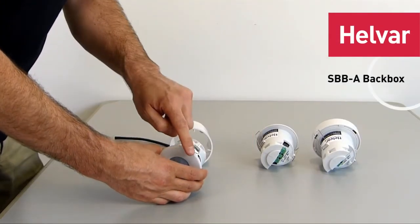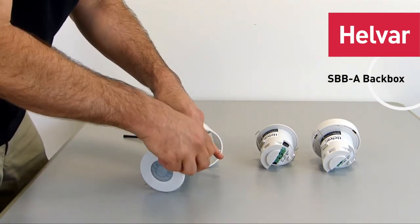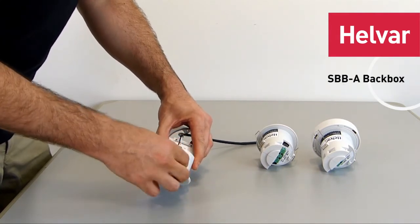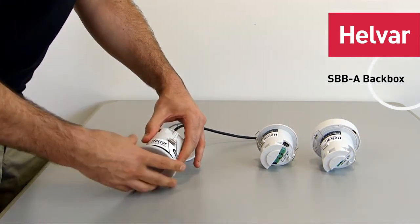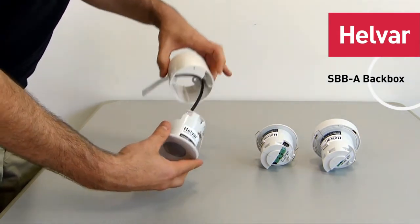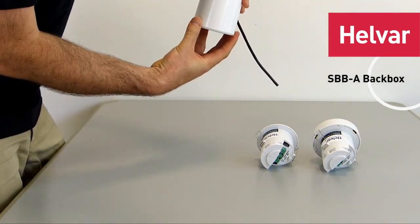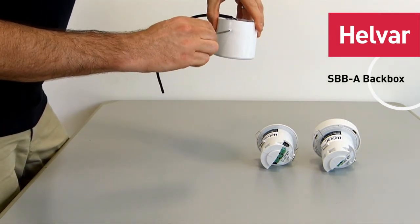Then you have to move the springs to the side. Move it from there, remove that pin from there, and just move it to the side. Insert it like that and give it a good push. You can then tighten it in position, and that's it.